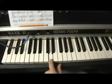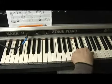So we have two sharps. One, two, three, four, five, six, seven, one.